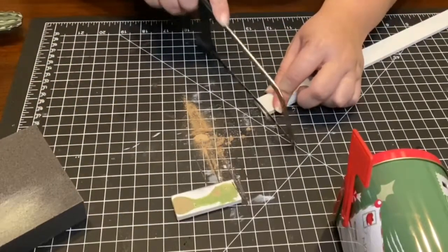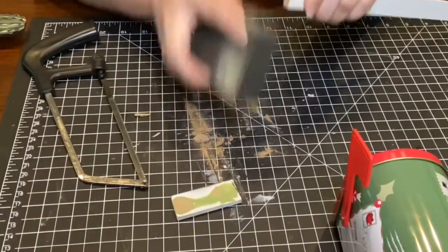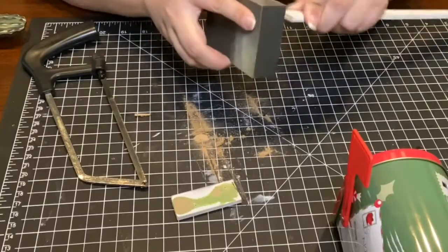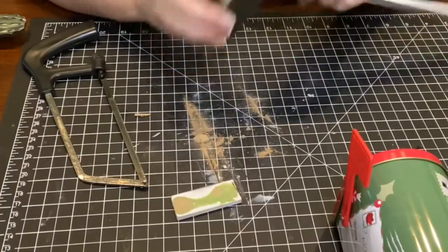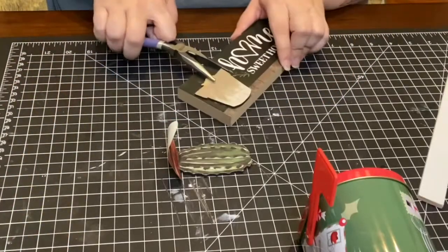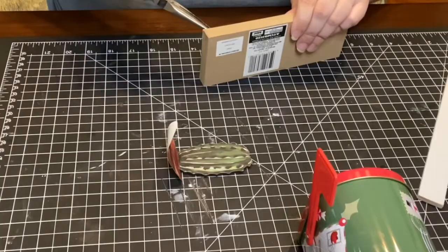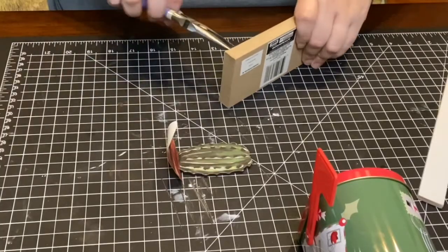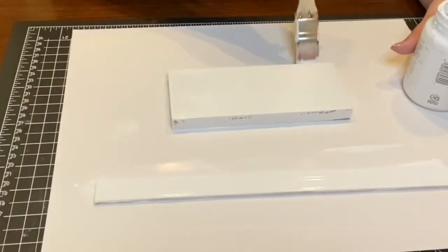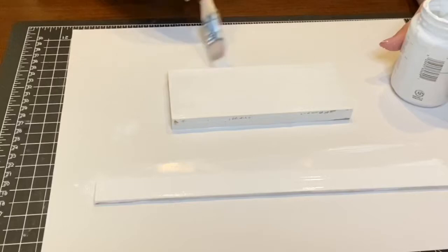Using the handsaw and a sanding block to level out the end of the stake, I got this small sign over at the Dollar Tree that I decided to use as the base of my mailbox. Using my pliers I pried off the little cactus sign that was attached to it. I painted the stake and the base with Waverly chalk paint in white.